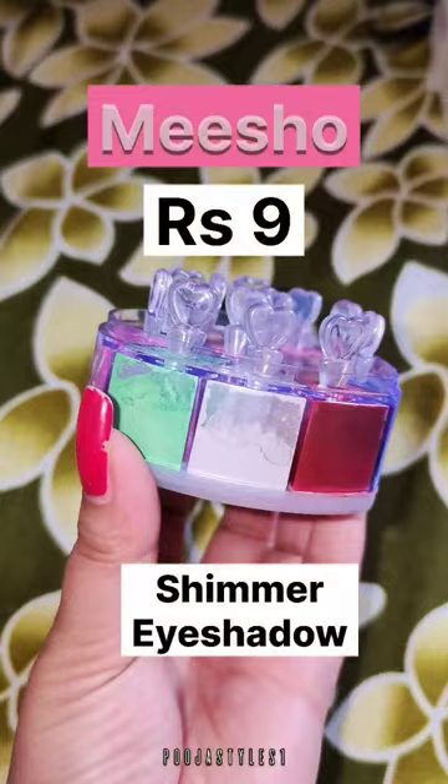I have given it in a haul video — the link will be in the pinned comment. I am going to give away this eye shadow, so stay tuned.